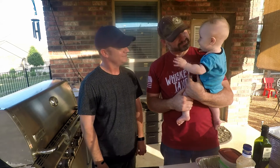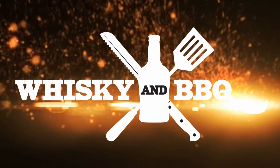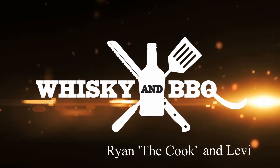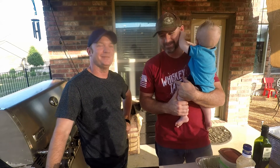Hi, Levi. How are you? Meet the executive director. So this is going to be a fun one, because Ryan said we're going to grill a salad. I started laughing. Welcome to Whiskey and Barbecue.